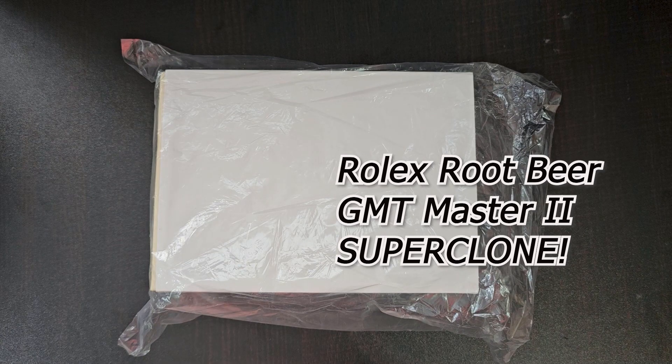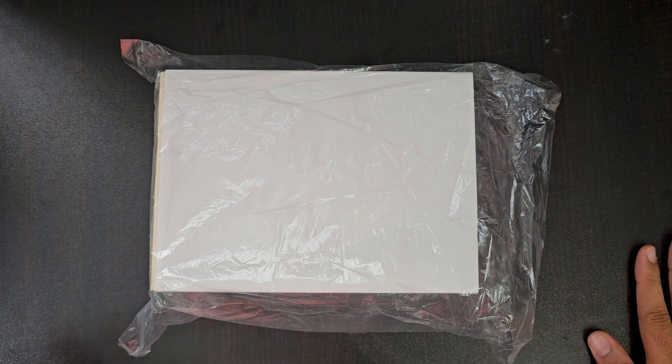Today we are going to have a very different type of video. We will be unboxing something I have never done on the channel, nor have I ever owned something like this. This is a Rolex Super Clone which I have bought, and where I bought it I will not tell you. I really don't recommend you buy this because at the end of the day this is a clone and I don't endorse it. This video is just for educational purposes, because many watch enthusiasts purchase online and offline and get scammed — they pay original prices but receive fakes. You have to be aware of this because the quality of these clones is very impressive, which makes them very dangerous.